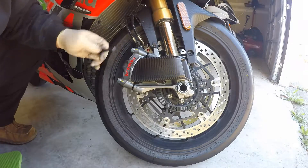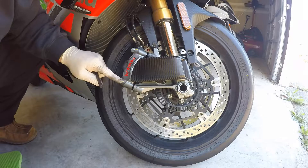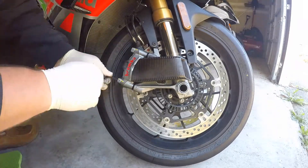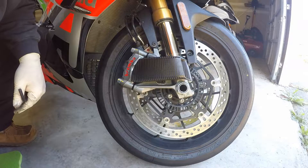That's kind of right where it stops. The line is here, the line is here, so I'm just going to tighten it until the lines are lined up from the factory. All right, that's it.